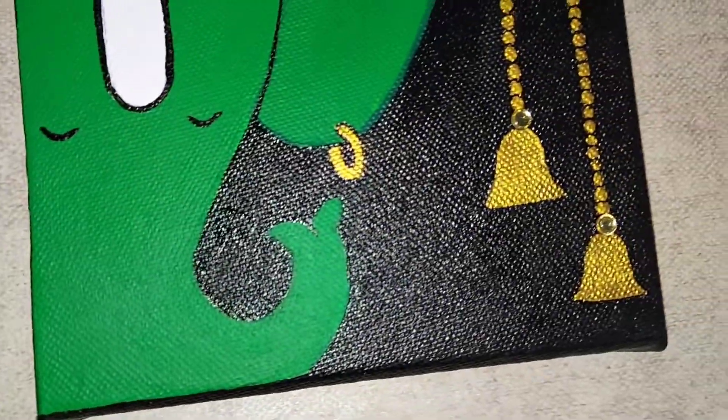These paintings are really simple. You can make them for decorating your home corner or for gifting purposes. You can make them in a group of 2, 3, or 4, and also give finishing on the canvas edges too.